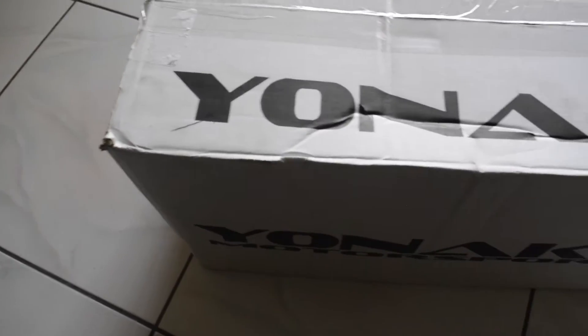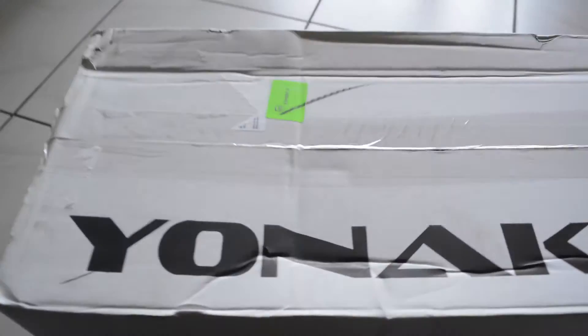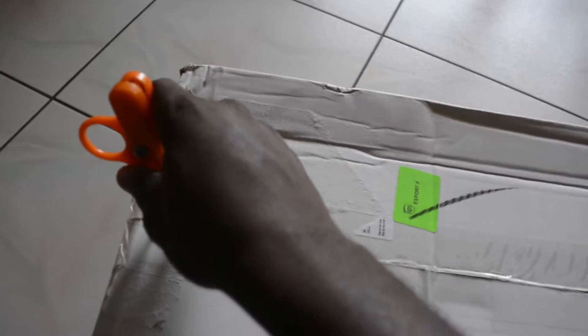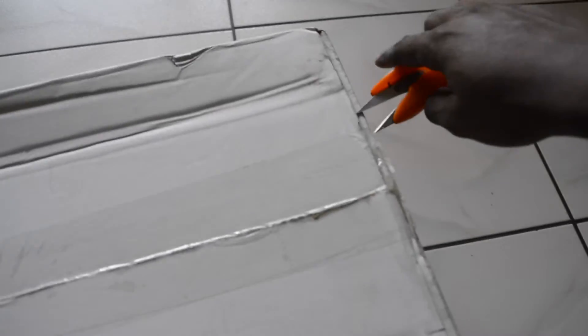Let me find something to cut this with. So I found this right here — we use this thing to cut everything. As you can see the box says Yonaka — kind of beat up — Yonaka Motorsports. I don't want to cut myself because that seems to happen a lot when I open boxes. The UPS guy was like, 'I don't know what you got in there but this thing is super heavy.'